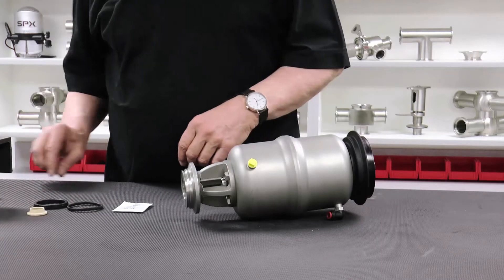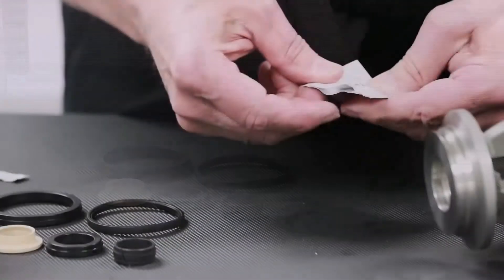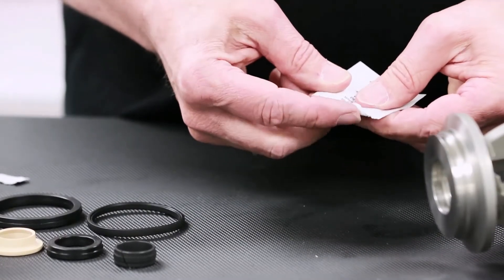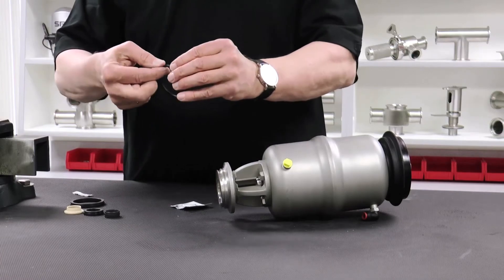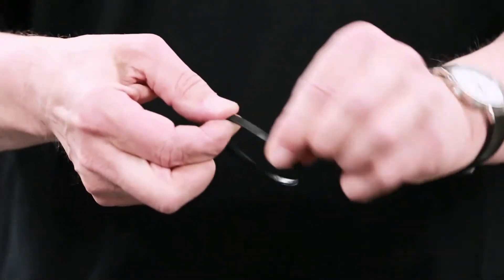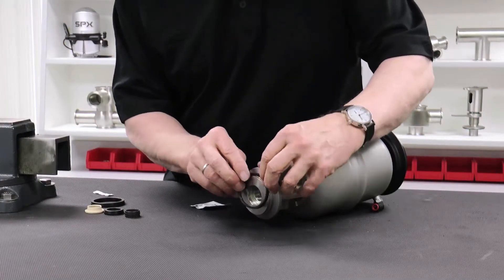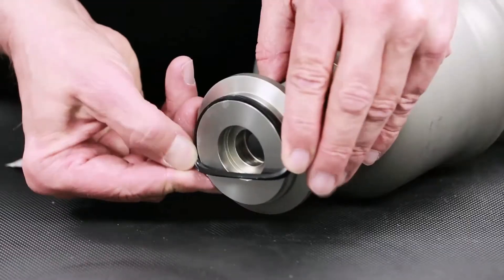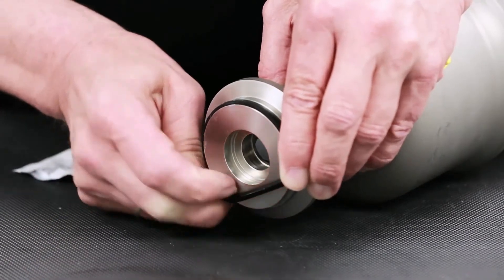All of the required parts are available in kit form through your local APV distributor. Apply a thin layer of APV food grade grease to the O-rings. A packet of the recommended grease is supplied with the seal kit. Install the body seal, assuring that the seal is installed evenly in the provided groove without any twists or high spots.